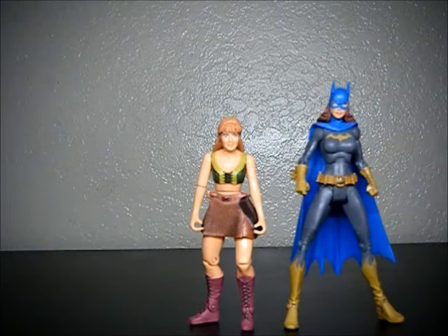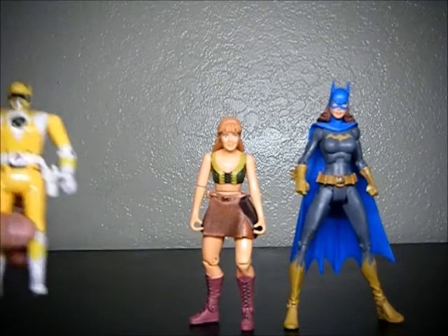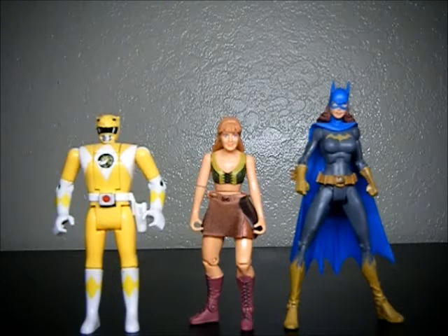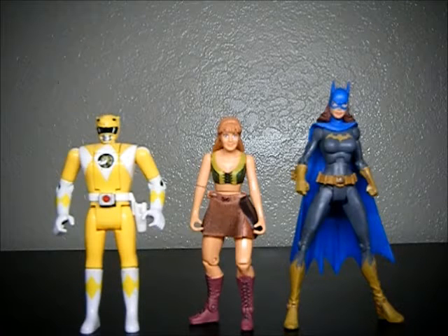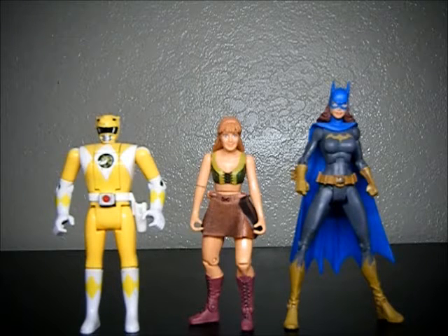We'll bring in some more figures to compare. There's DC Universe Batgirl, and Bandai's Trini the Yellow Ranger from Power Rangers — the flip-head one. It's not bad. Gabrielle was pretty short — yeah, she's pretty short.